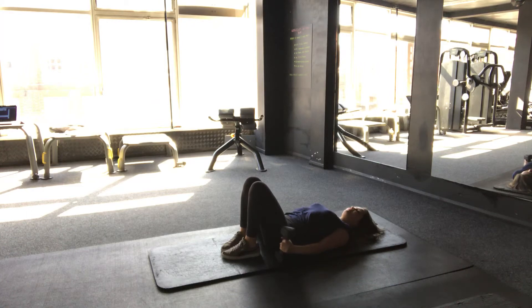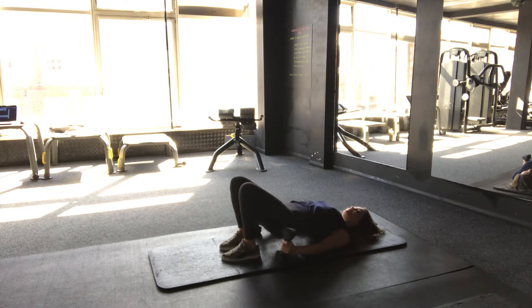In this video we're demonstrating a dumbbell chest fly. Feet flat on the floor, raise your hips up towards the ceiling, keep your glutes and abs nice and tight.